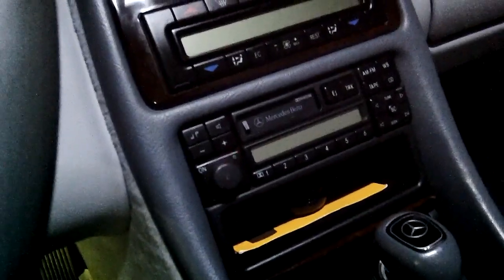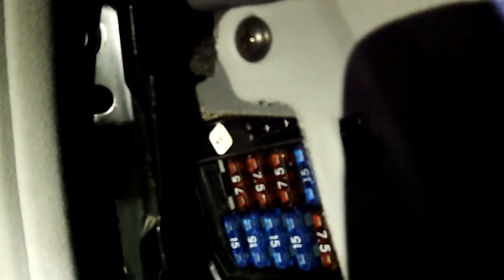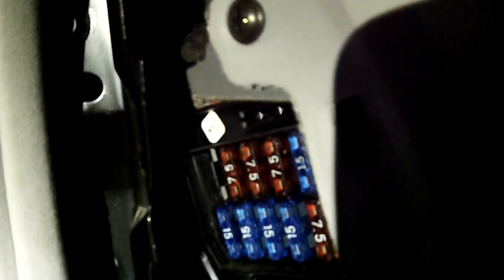It can be done on any car — it depends on the position of your fuse box as to where you're going to route the wires. On the W208, the fuse box is under the side panel on the driver's side. You've got the access door on the side there, and that gives you access to the fuses that we need. I'm going to be using the high beam headlight fuse.